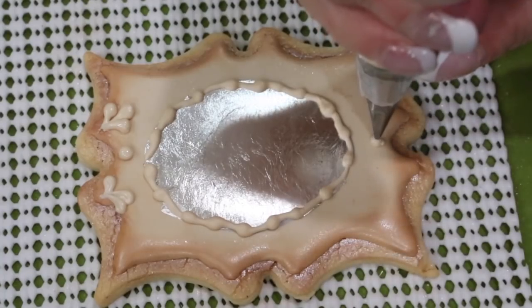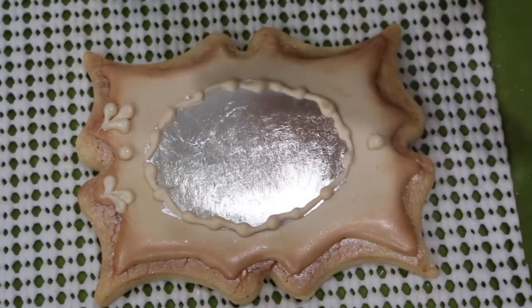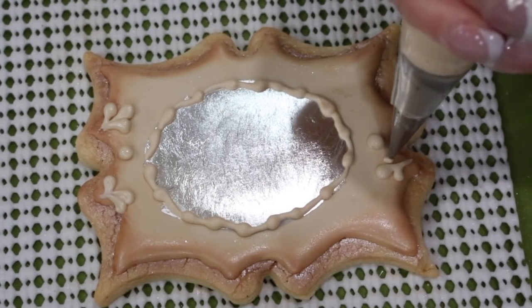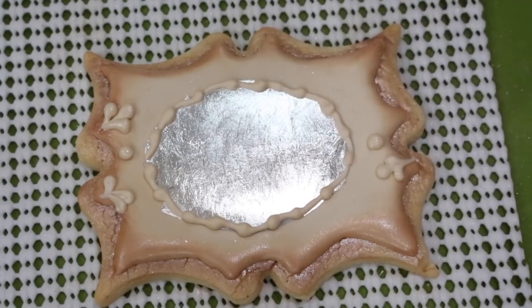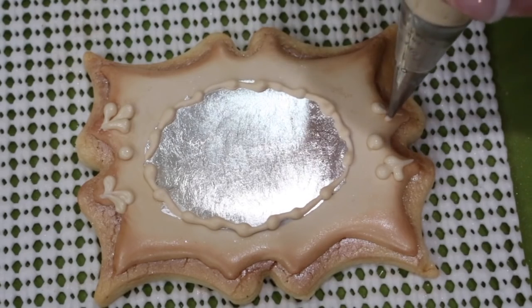To add a decorative border, go ahead and pipe a bead and two fleur-de-lises on either side. Do this all the way around the cookie. Allow it to dry and paint it with a little bit of lemon extract and classic gold petal dust.